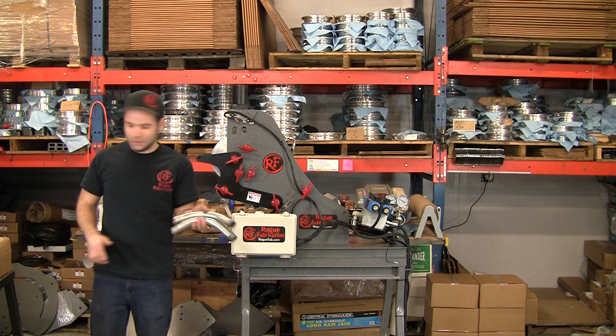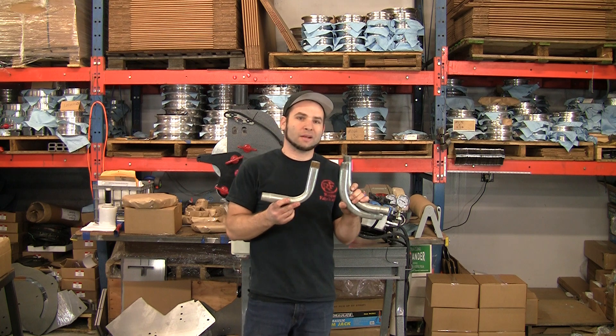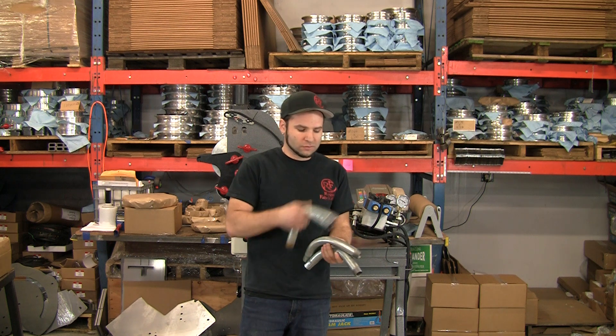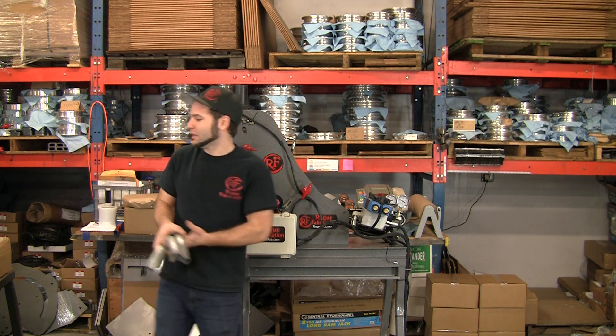One thing you'll notice about these bends compared to elbows that come off of other automatic 90-degree benders is the radius is a little bit larger, and the bend quality is significantly better. That's one of the biggest reasons to go with this machine, besides the obvious advantages of it being very fast and easy to operate.